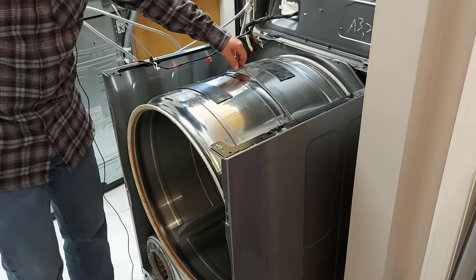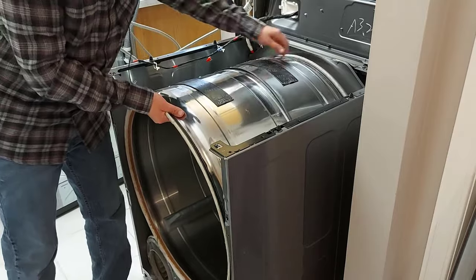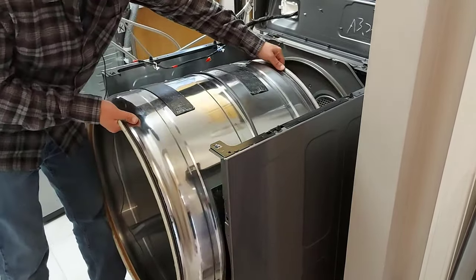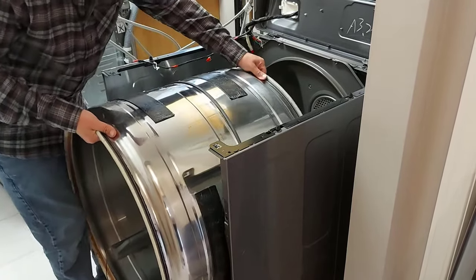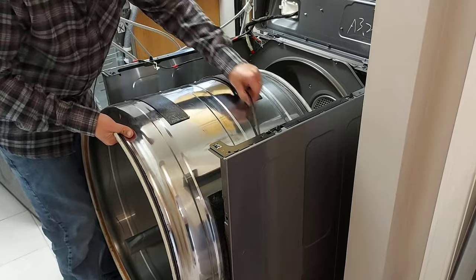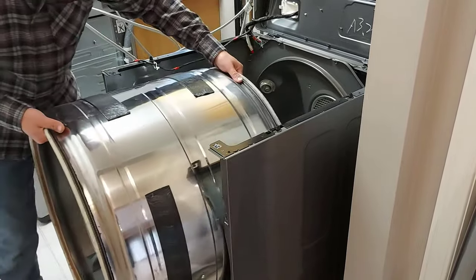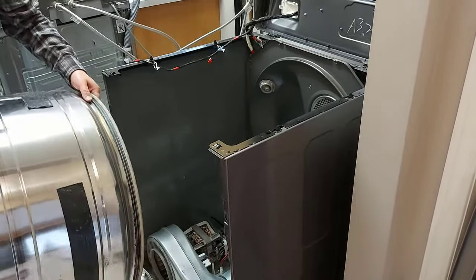You just pick the drum up and pull it straight out. Slide your belt off if you need to, then pull your drum out. This drum is very light — it's not a problem.